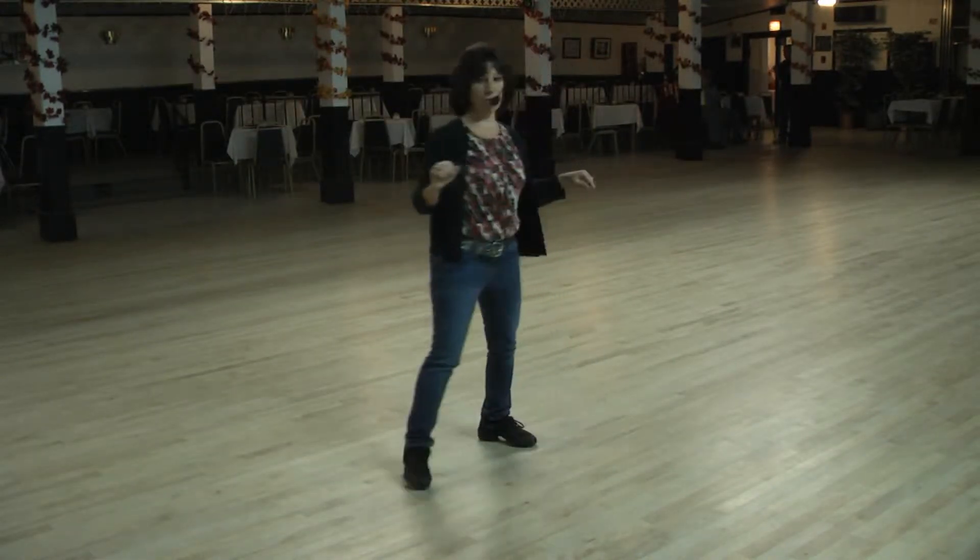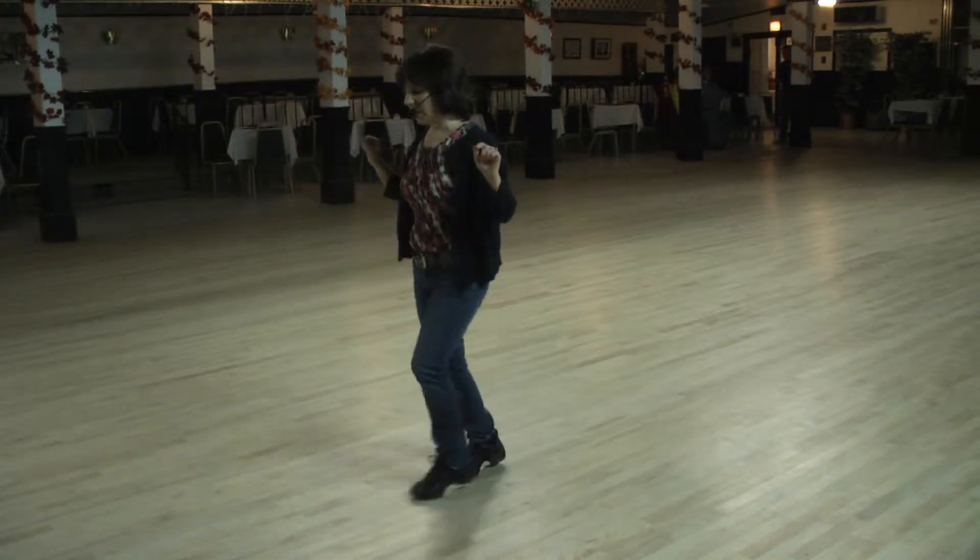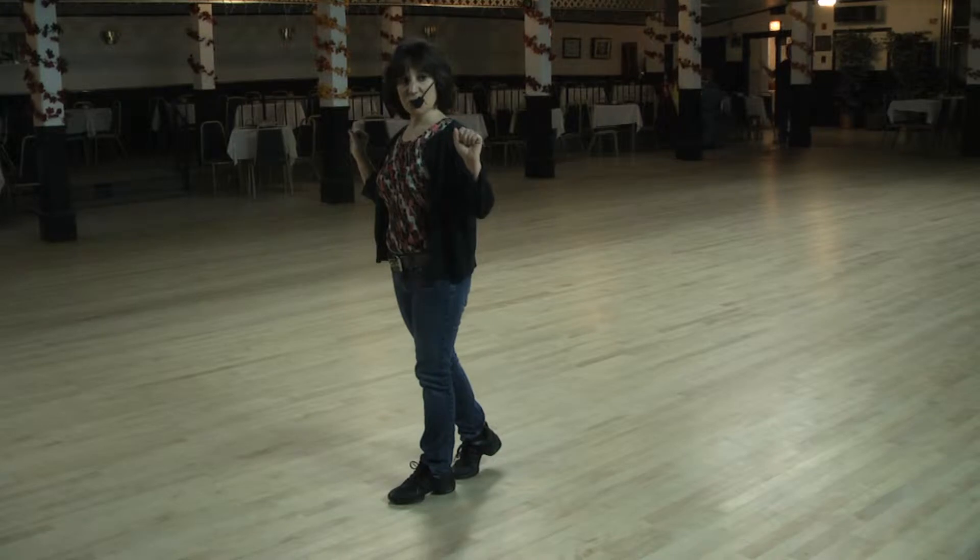Rock one, two, three, and four, five, six, seven, and eight. So we're in Indian position again.